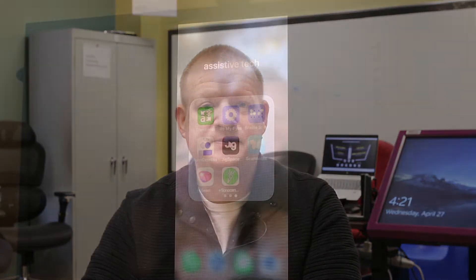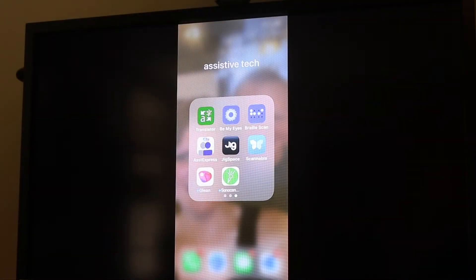Hi, my name is Brian Norton with the INDATA Project at Easterseals Crossroads, and today we're going to be talking about an augmented reality app called JigSpace. So let's go ahead and take a look.